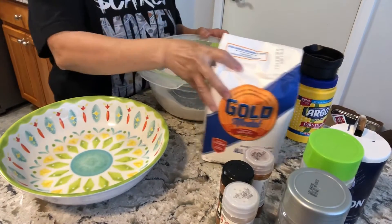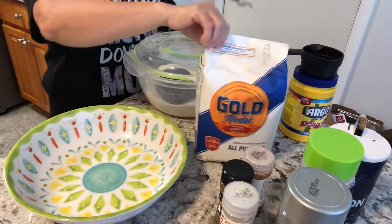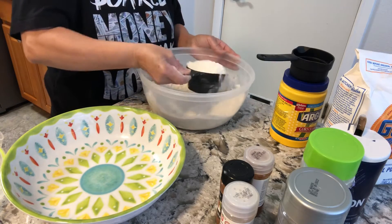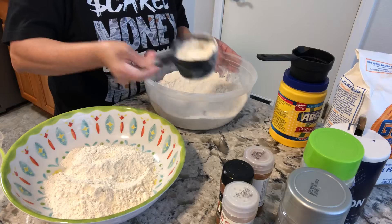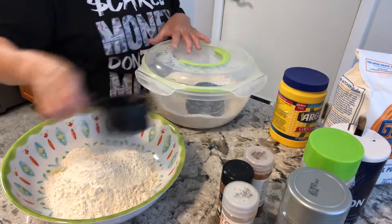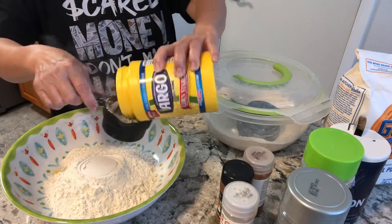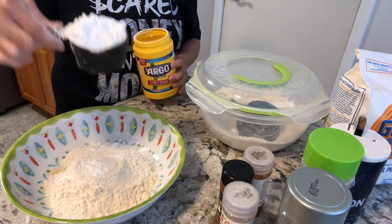Now we're going to prepare the dry ingredients to make the chicken crunchy. I'm going to use all-purpose flour. Because I have 12 pieces of big chicken, I'm going to use one cup of flour, maybe one and a half. And then to make it crunchy, we're also going to use cornstarch — about three-fourths to one cup.